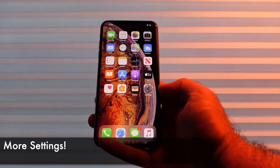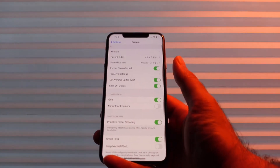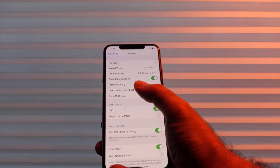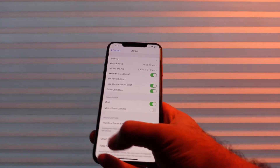The second improvement we get is more control. If we go into settings and go to the camera, you'll see that this page for the camera is pretty much filled out, which it wasn't before. One of the things I want to talk about is this volume up for burst, which gives us more control over how we trigger the camera.